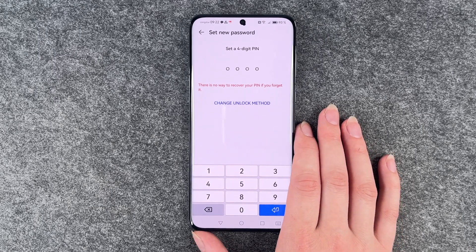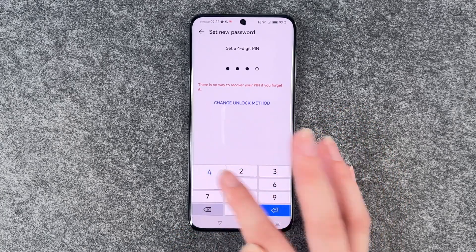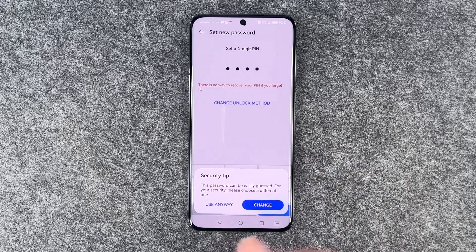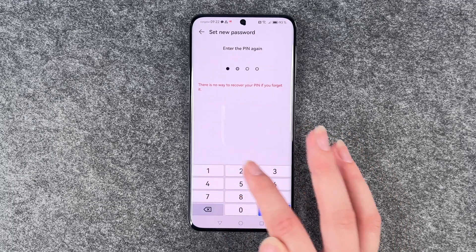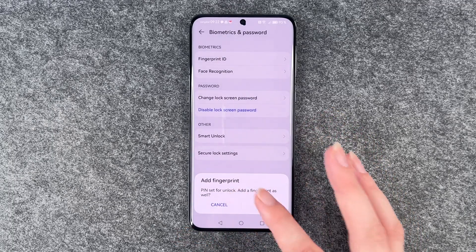So just be aware of that. Otherwise, go ahead and choose whatever you like best. We'll go with a PIN now and enter one, two, three, four. Security tip — yes, this is not very secure, but we will use it as an example right now.